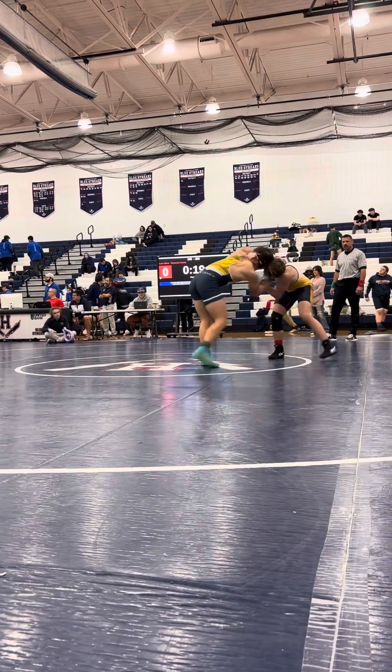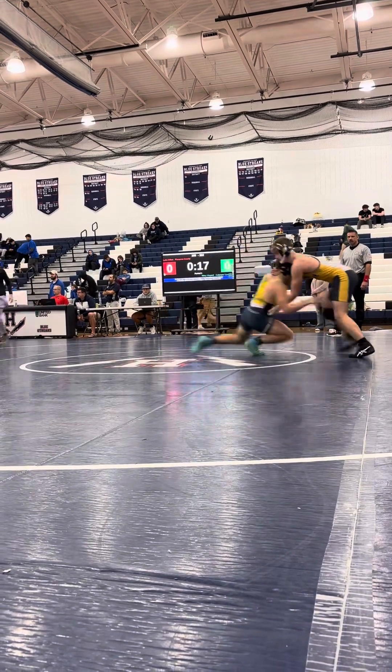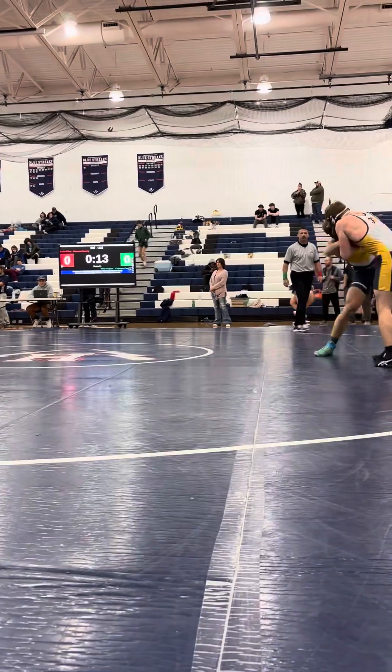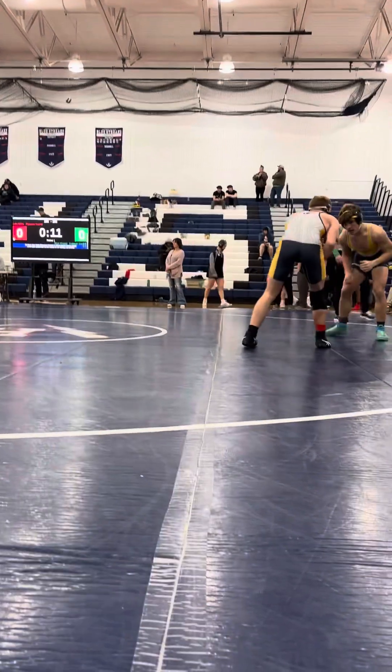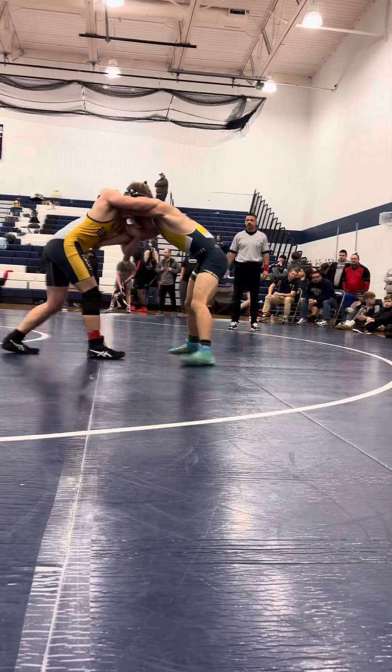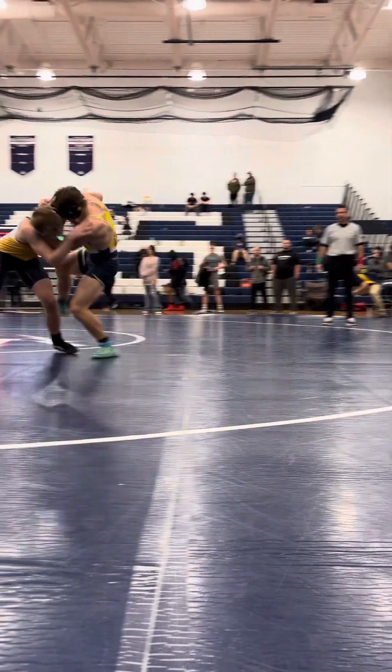Head position. Hey, you're looking to throw by. In the yard. Underhook.